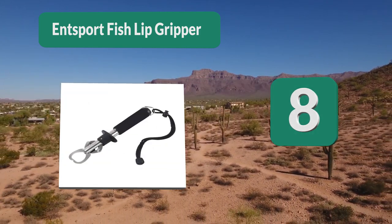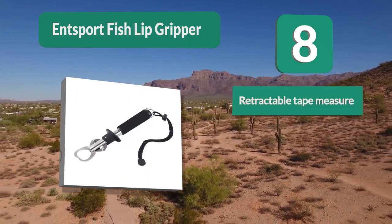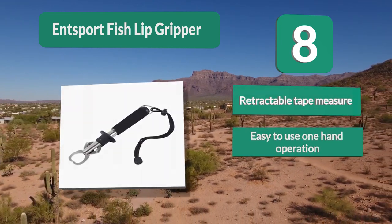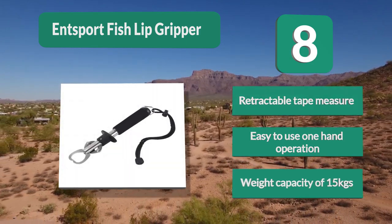Number 8: In Sport Fish Lip Gripper. You need a fish scale that won't hurt your fingers, and the In Sport Fish Lip Gripper fish scale is the one for you. For a high quality scale it needs to be made from high quality materials. It features a retractable tape measure, easy one-hand operation, and a weight capacity of 15 kilograms.